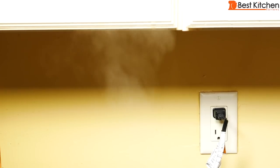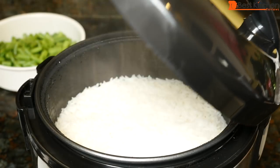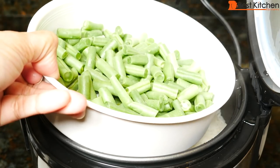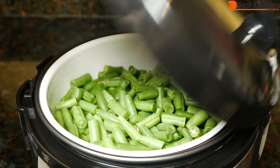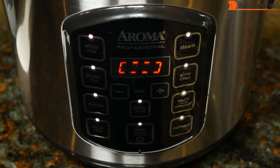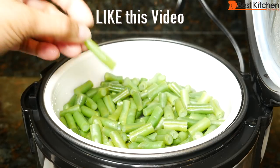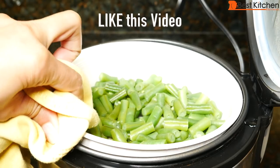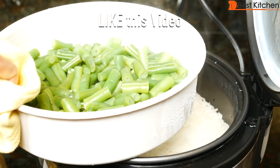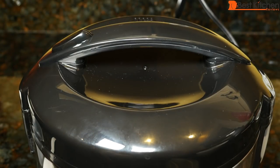There's a lot of steam coming out of the vent, so make sure you pull the unit away from your cabinets. It's been 20 minutes — I'm going to open the lid and put the beans in. Close the lid and the rice cooker will continue to cook. After about 35 minutes total, the green beans have been cooking for 15 minutes so I'm going to take them out. The beans are cooked perfectly. It's very hot, be careful. Close the lid and we'll let the rice finish cooking.